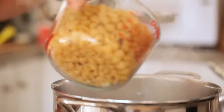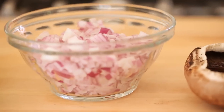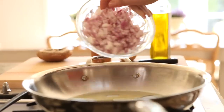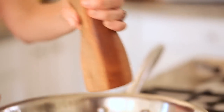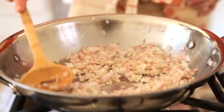Go ahead and follow the instructions on the back of the box for cooking your pasta. Meanwhile, we're gonna get on with prepping our onions. In a large sauté pan, you're going to add some olive oil and then sauté some diced red onion. Season with a little bit of salt and pepper and just continue to cook them until they're translucent and slightly caramelized.